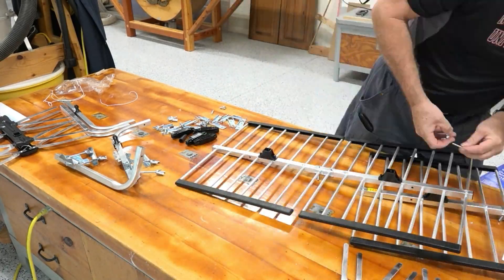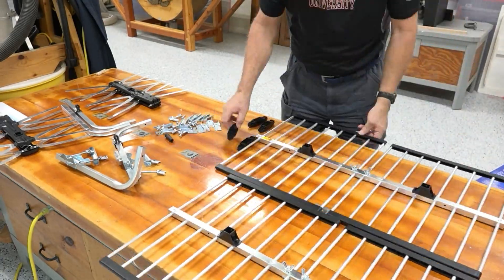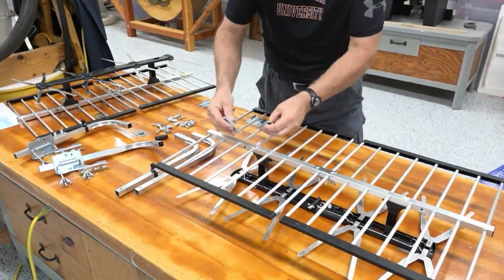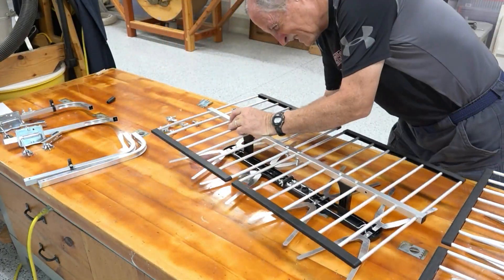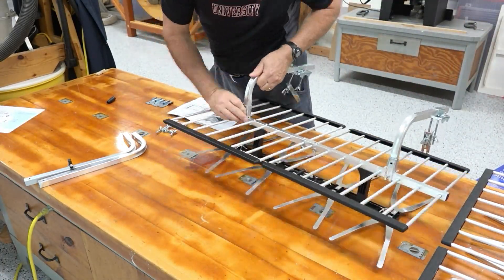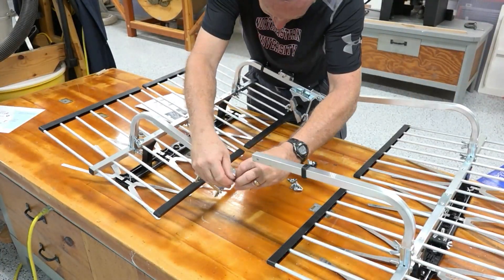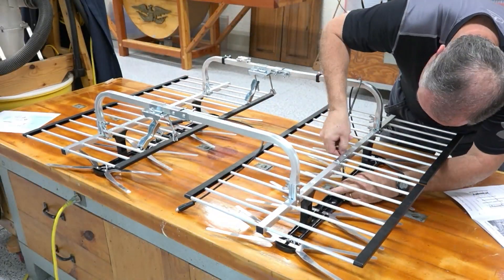Putting the antenna together is actually quite easy. It was all done with wing nuts and required basically no tools. The only trick was paying attention to the pictures in the directions, because some parts were very similar and you had to be careful. It went very easy and quick — it only took me about 10 minutes. Anybody could put it together just by taking their time and making sure everything is assembled properly.